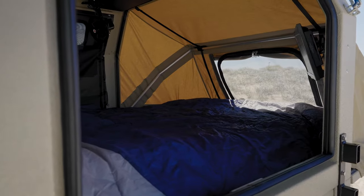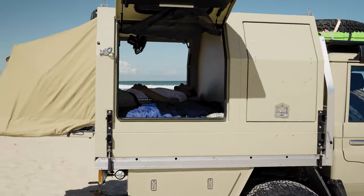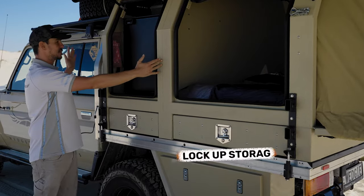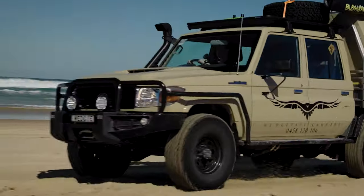We don't alter the bed, so you've always got a 2 metre long space inside. We alter the front box here, so as each size increases you've got more space for fridge, pantry, storage, battery systems, water tank, and even hot water systems.